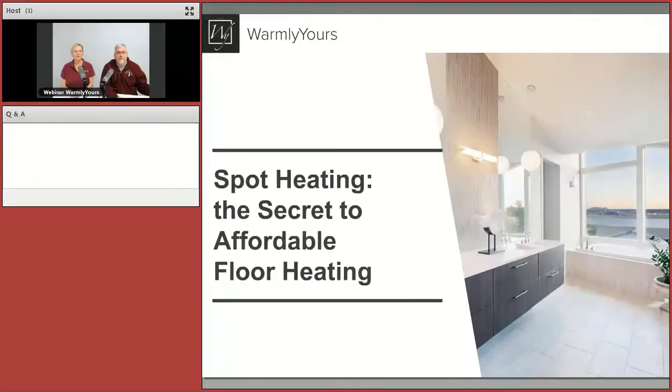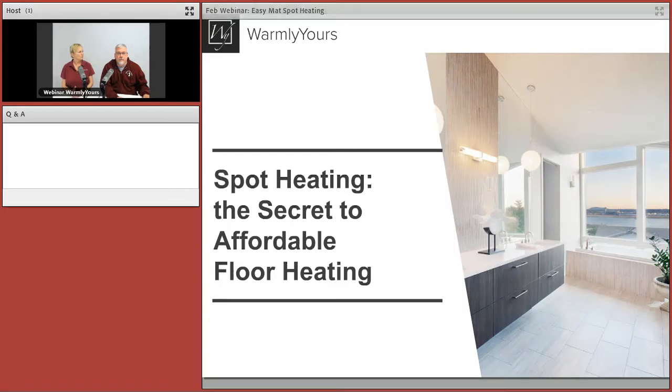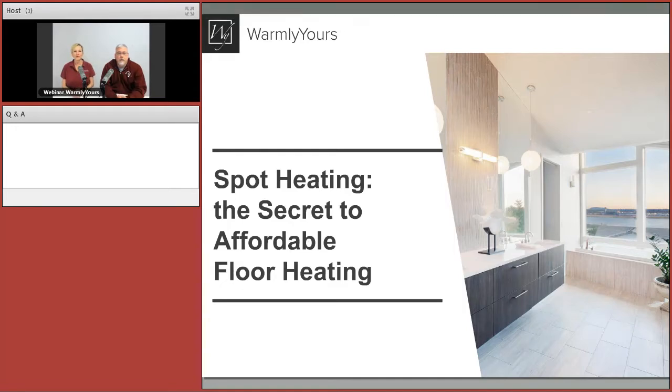Hello and welcome to our webinar today. My name is Julia Billin. I'm the owner, president, chief bottle washer here at Warmly Ours, and I have my lovely sidekick with me today. I am Scott, and I'm from Warmly Ours — what a coincidence — and I work in the technical support department.